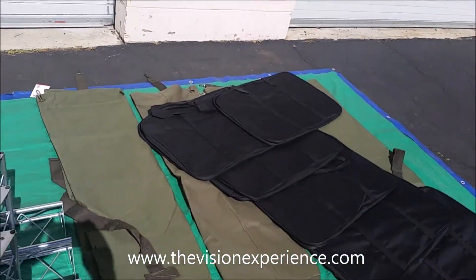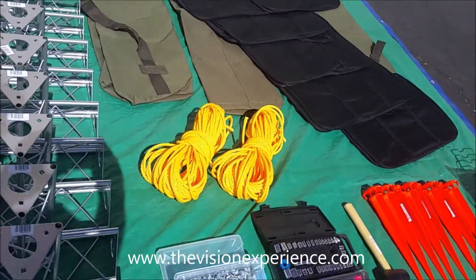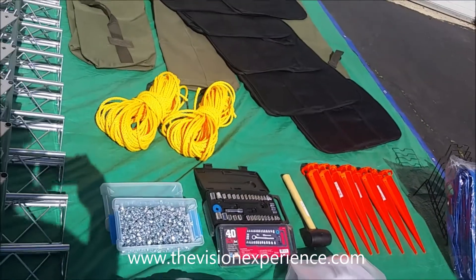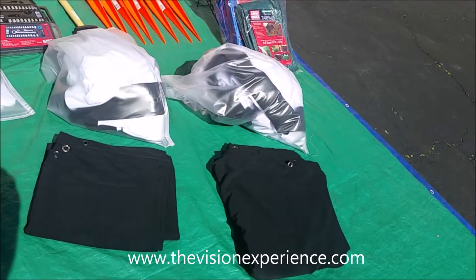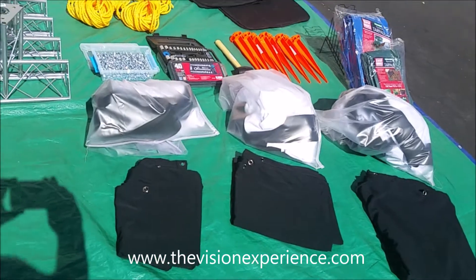We include carry bags for everything, and it includes all of the accessories: ropes, stakes, mallet, all of the hardware, all of the tools. And then you get three movie screens — the 10 foot, the 16 foot, and the 21 foot movie screen. It also comes with blackout sections that go below the screens to give your truss a cleaner look.